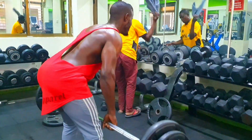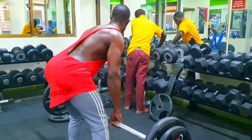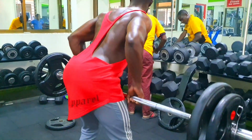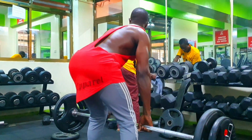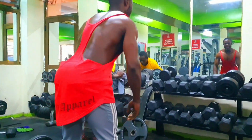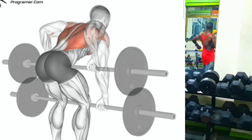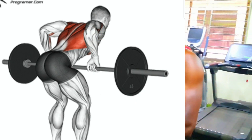Five: as you pull the barbell towards your body, keep it close to your torso and avoid any swinging or jerking motions. Six: once the barbell touches your lower chest, hold the contracted position for a brief moment, squeezing your back muscles. Seven: slowly lower the barbell back to the starting position in a controlled manner, fully extending your arms. Eight: repeat the movement for the desired number of repetitions.